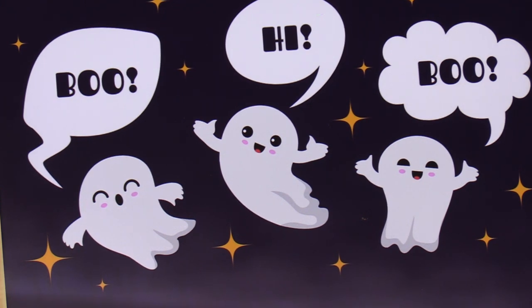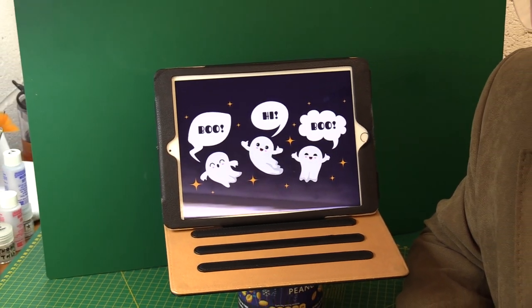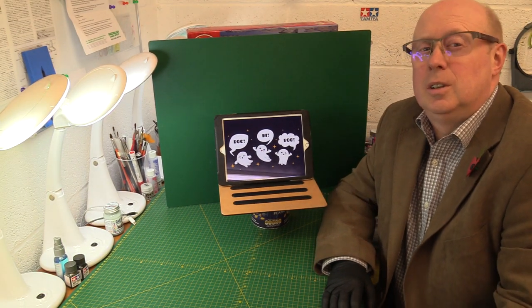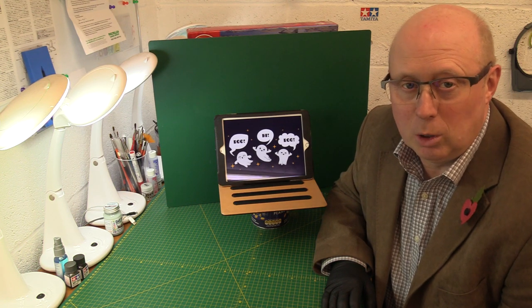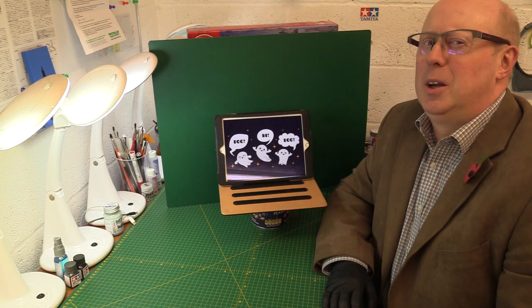It's Halloween! Happy Halloween! Do you believe in ghosts? Mm-hmm. No? You don't? Are you sure? We'll see. You will by the end of this vid.